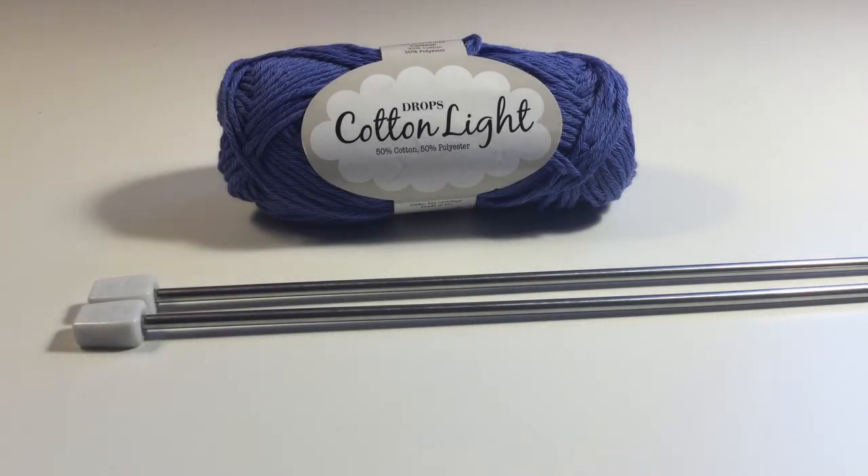For the Chick Egg Cozy, we are using 4mm knitting needles and any yarn or wool of double knitting DK weight.